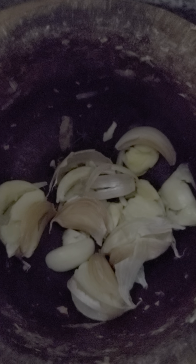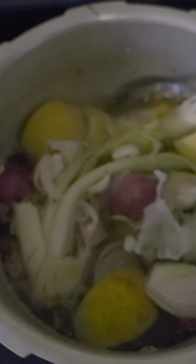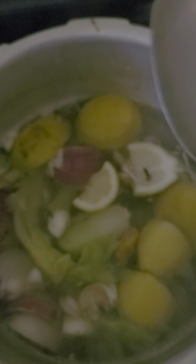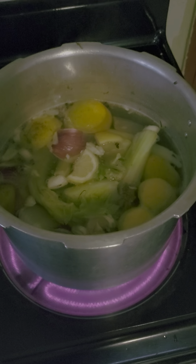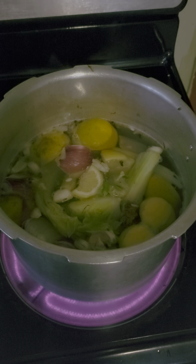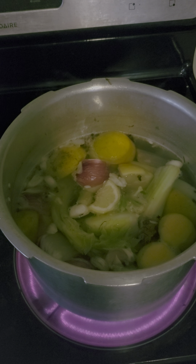And turmeric. The goal of this is that basically corona cannot live in heat — it does not like acidic environments. So this is hence why we're using these ingredients for the acidity. With the aloe you must peel it and it will be a gooey consistency, and then you just scrape the gel.